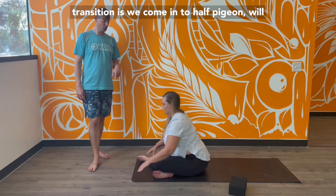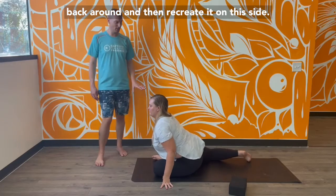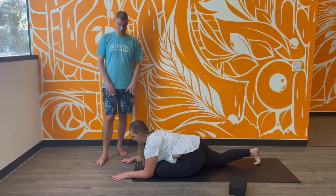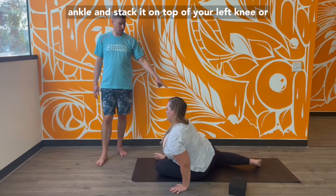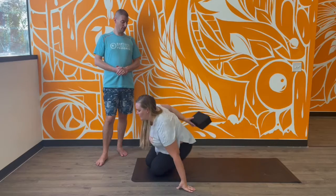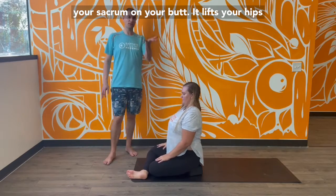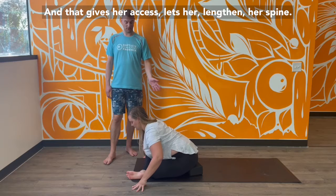From double pigeon, the transition is to come into half pigeon on the other side. Swing your leg back around and recreate it on this side — you have all the same options as before. Mallory is letting her chest press down towards the floor with all ten fingers spread wide for support. For double pigeon on this side, take your right ankle and stack it on top of your left knee, or use those other options. You can use a block for support, or place a block or pillow underneath your sacrum to lift your hips up and give you access to fold forward and lengthen your spine.